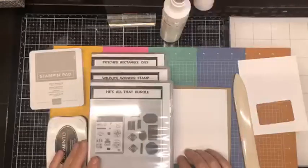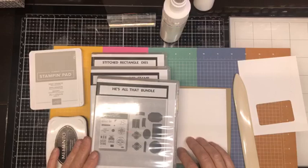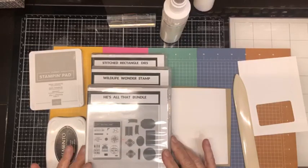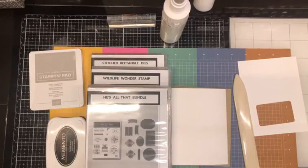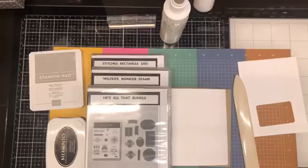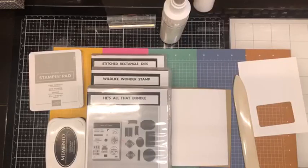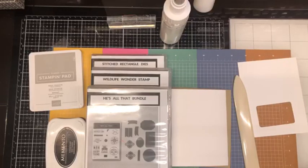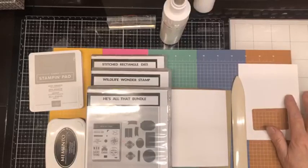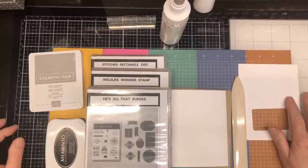Hello, hello, hello, and welcome to Lunch Break with Shell. My name is Shell Anderson, and I'm an independent Stampin' Up! demonstrator located in Winnipeg, Manitoba, Canada. I do short Lunch Break with Shell video tutorials Tuesdays and Thursdays at noon Central Standard Time. I also do Facebook Live videos on Wednesday nights at 6:30.